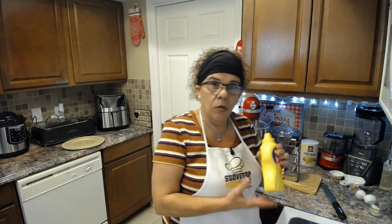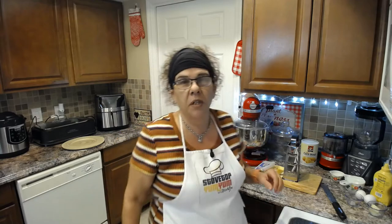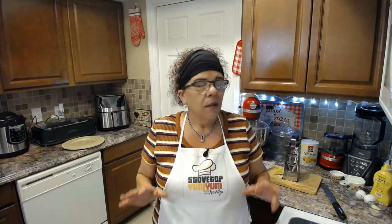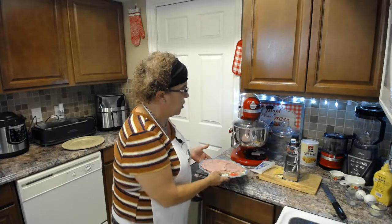I've got some mustard — yellow mustard, though you can use whole grain mustard if you'd like; the French do that. I have about a cup and a half of fresh Gruyère cheese, which is a Swiss cheese that melts so beautifully. It's a higher, better quality than regular Swiss cheese, and for this sandwich you really want to use Gruyère. We're also going to use four slices of black forest ham per sandwich.